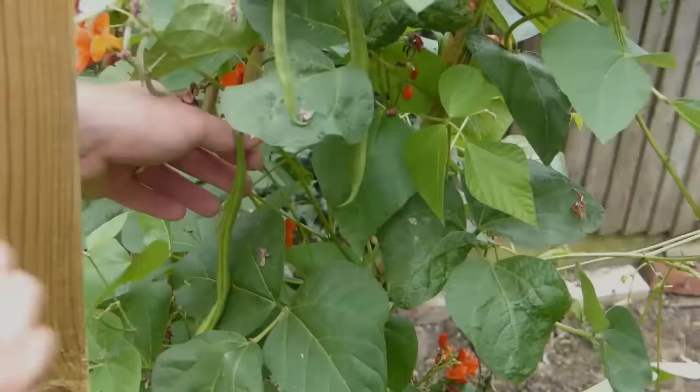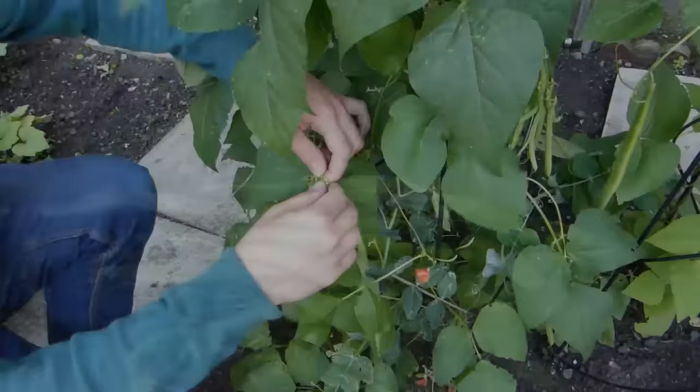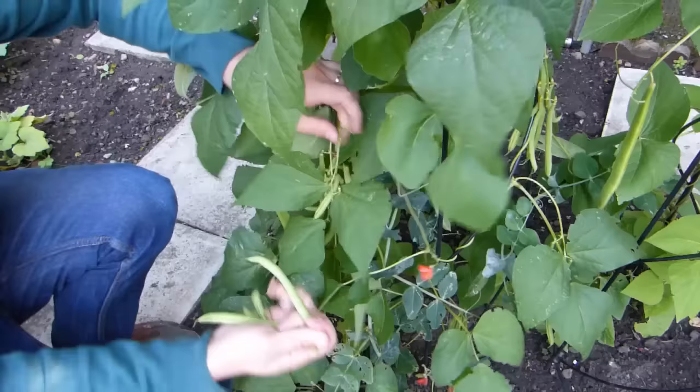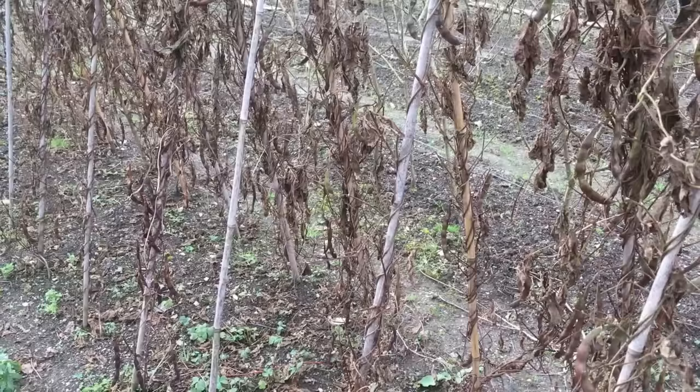Once your beans are ready, it's essential to remember the three P's: pick, pick, and pick some more. When they're in full flow, beans are almost unstoppable — but only if those precious pods are picked as they appear. Stop picking, and the production will grind to a halt. Pick pods while they're still relatively young and slender. At this point they'll be nice and tender, but leave them too long and they'll turn stringy and tough.